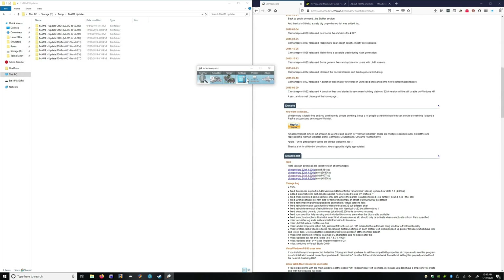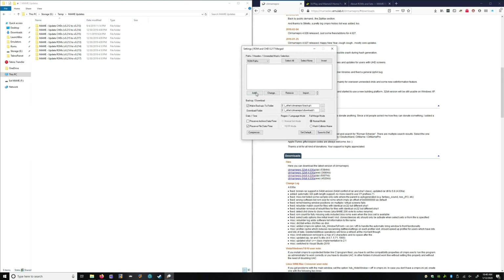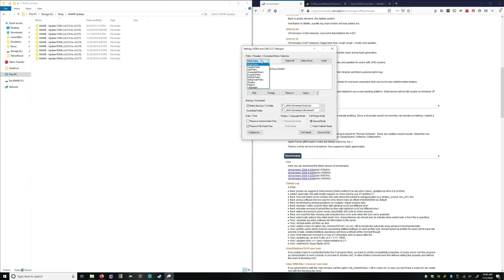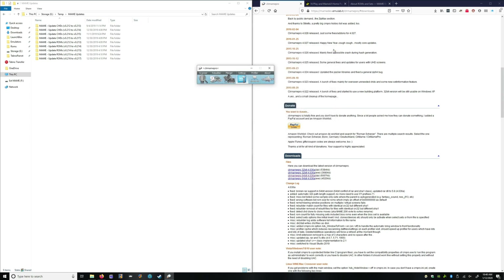Now we're in. First, we're going to create some settings — tell it where our ROM path is. Mine is already stored in my Project MAME folder, ROMs and MAME. That's really the only one you need to take care of. If you are doing samples, you want to point it to that — that's usually in your MAME folder. And you want to create a backup path, which is already created for me based on previous uses.